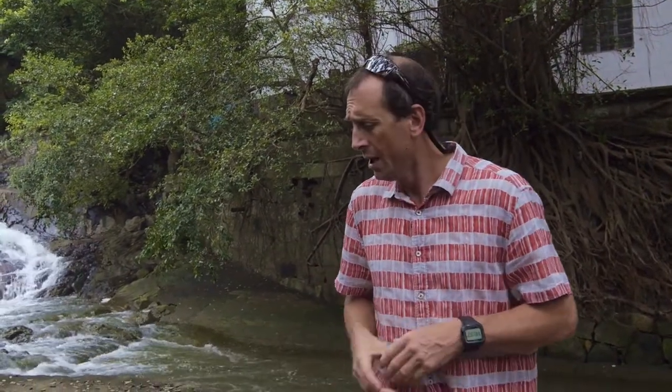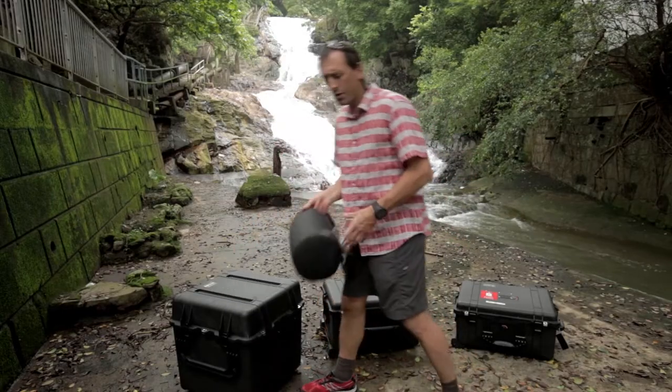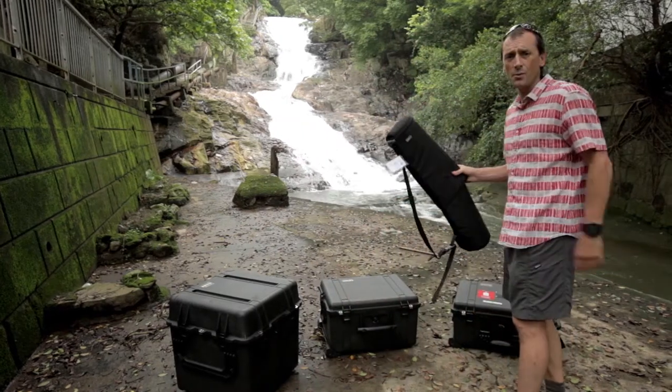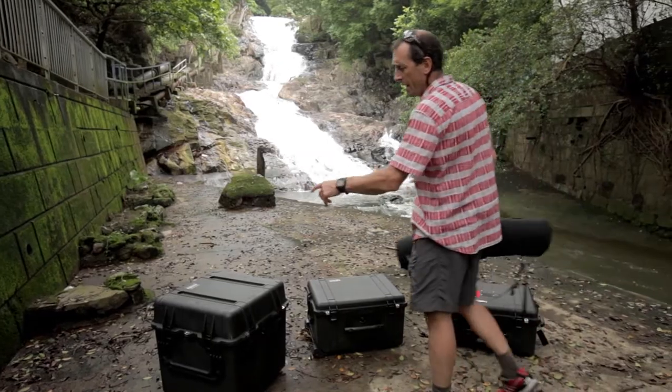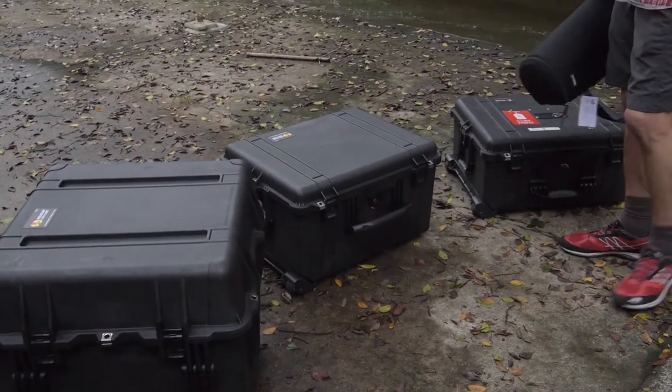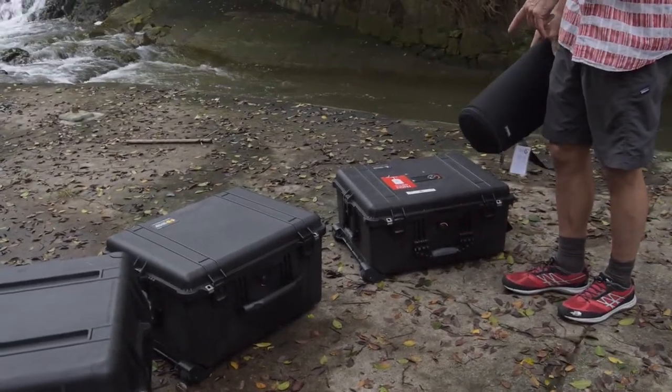We're constantly building new kits, so here's a new one that we've just built specifically for a job down here. We've got basically a Think Tank Bazooka, and we've got three Pelican cases that we carry with us: the 350 Cube, the 1620 case, and the 1610 case.